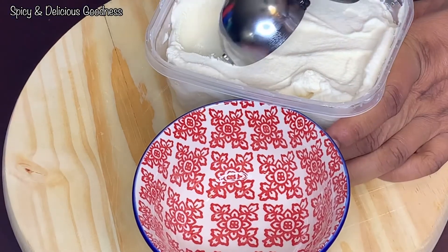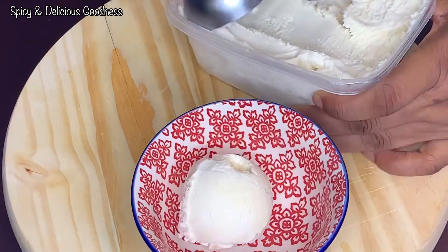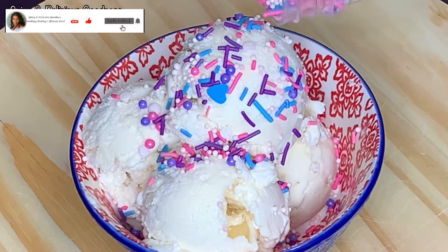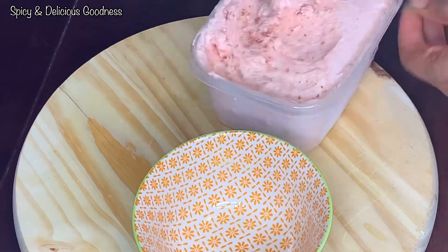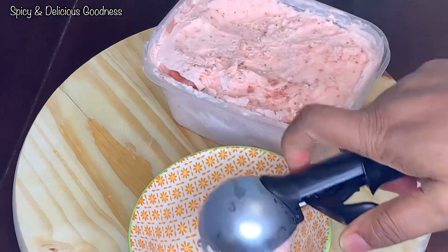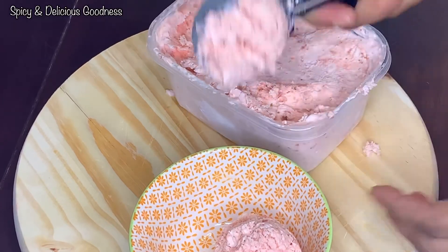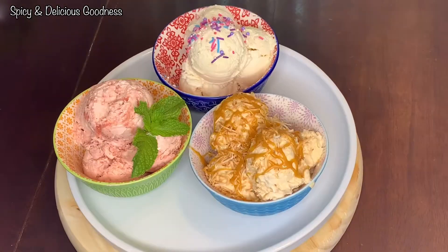The next flavor is the vanilla — let it sit for at least 10 minutes before you scoop. To give this ice cream a pop, I'm using very colorful ice cream sprinkles to bring out the personality of the ice cream. This is the last flavor — the strawberry. My youngest child likes strawberry the most, so she's always requesting it. I'm not going to use any topping for this one, just a garnish of mint leaf.